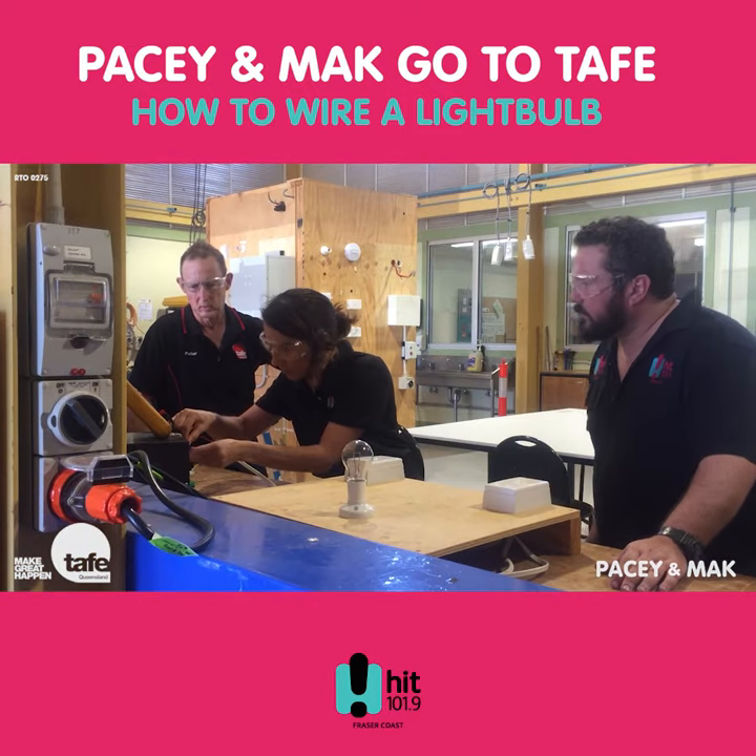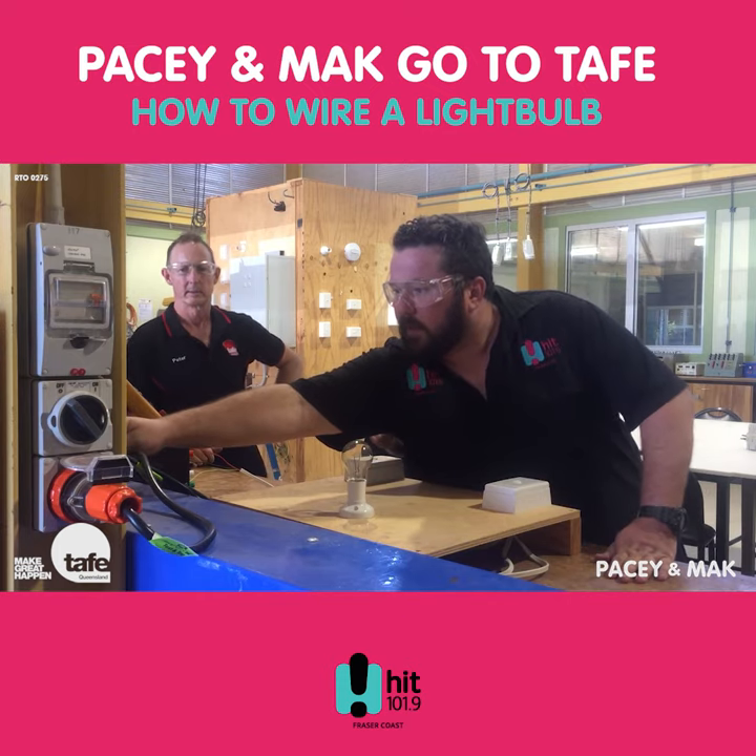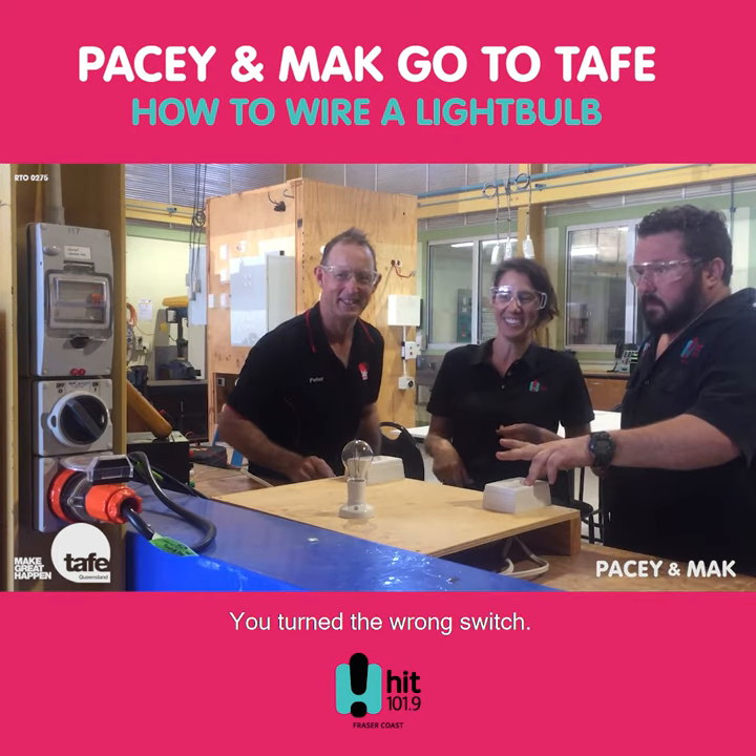Okay, so we're down to the final touches. You turned it on with the switch.